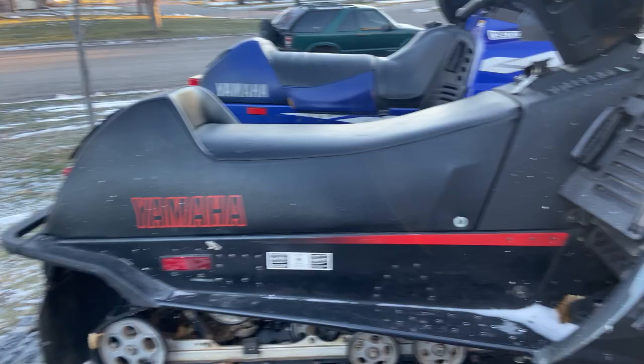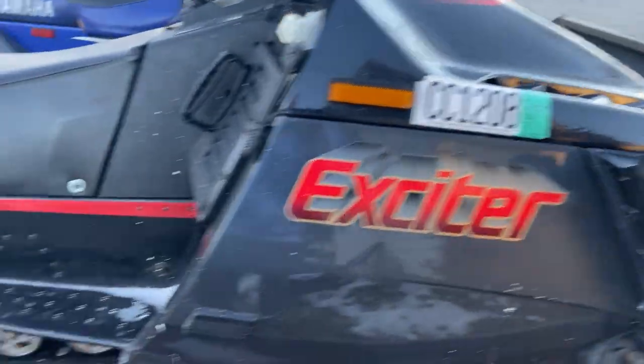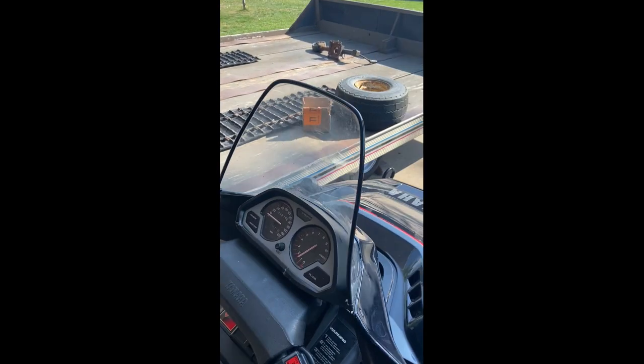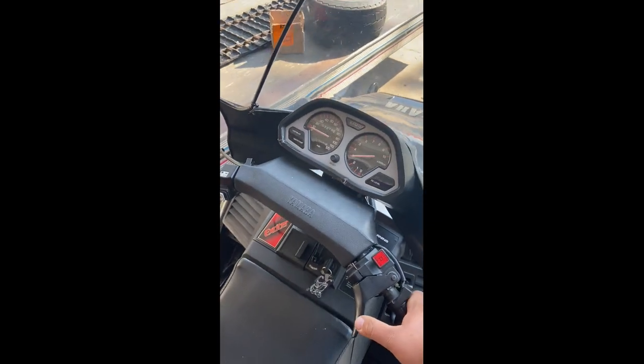And here is our 1988 Yamaha Exciter 570. This thing is just a good runner — super fun to ride because it's a lot lighter than the SRX. It's pretty clean; there are no scratches in the seat, nothing. I'll show a video of this thing running. It is cold out here, so I'm going to head back in the garage.